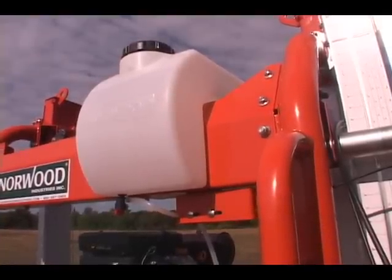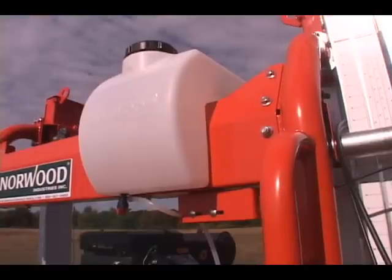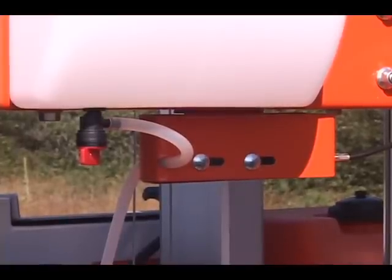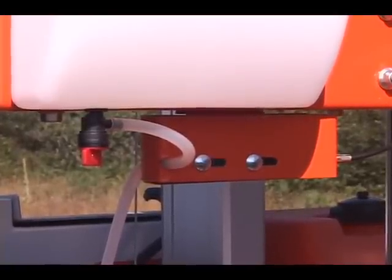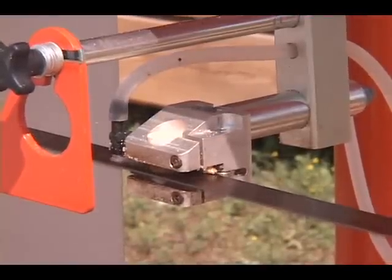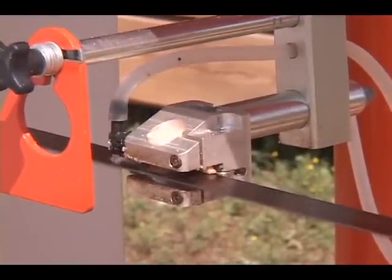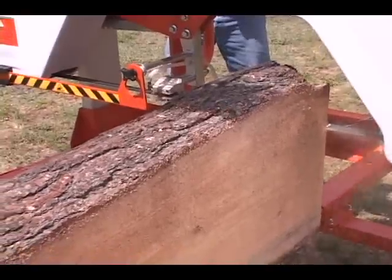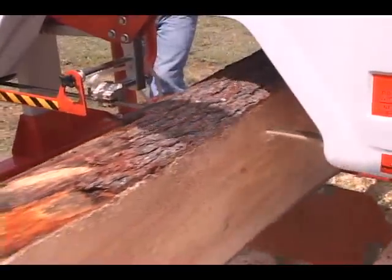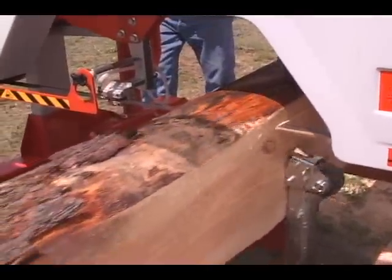Water flow can be set to suit your preference. Water automatically starts flowing to the blade when you activate the operator control, flowing directly onto the blade at the point of entry into the log. Water automatically stops when you release the operator control.